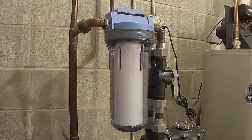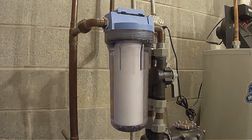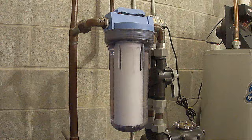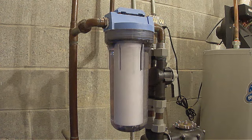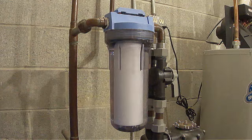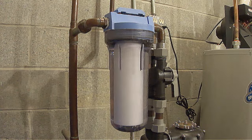I also want to mention that if you do not have a water filter system on your well, then I would strongly suggest that you install one to prevent sediment and debris from getting into your water softener and fixtures during normal use. I like this particular water filter system because it makes it really easy to change the filter. I purchased it on eBay and I'll post the make and model in the description. If you would like to learn more about how it works, then click on the video in the top right hand corner.